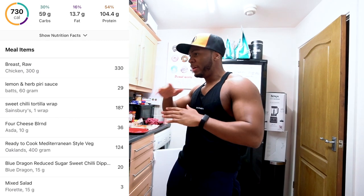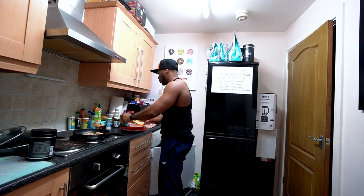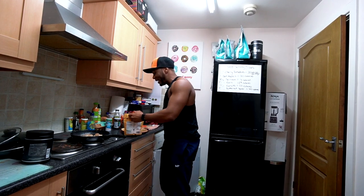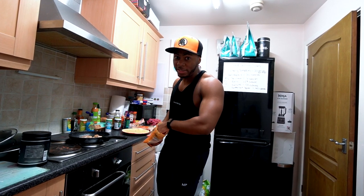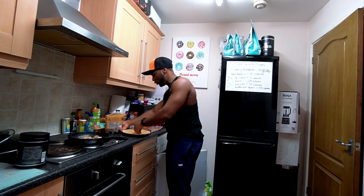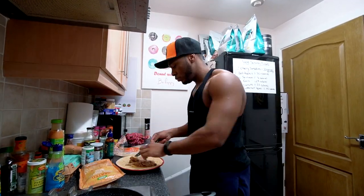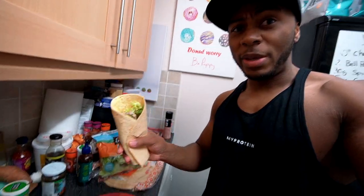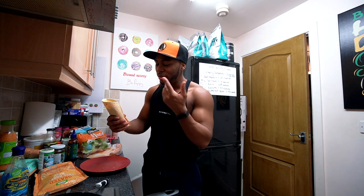You'll see the macros and calories on screen — it comes to roughly around 700 calories. The wrap is done and I'm going to add about 10 grams of cheese on top so it melts over the chicken. Just like I did with the prawn wrap in the last video, I'm putting a little bit of sweet chilli in it to compare which one tastes better. I've put around 200 grams of chicken in it and I'm going to put it in the air fryer to make the tortilla a bit more crunchy.